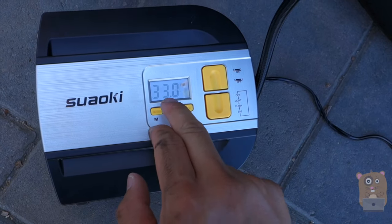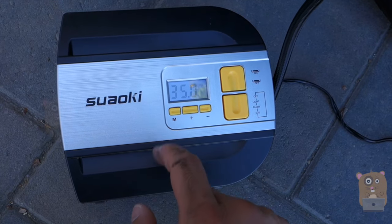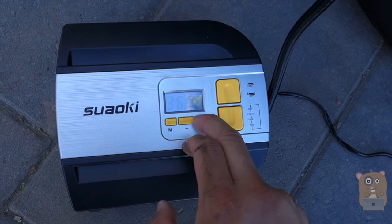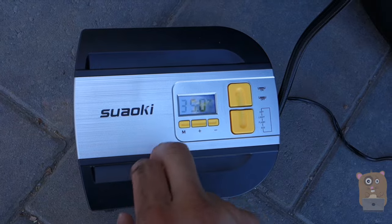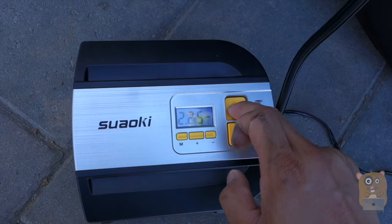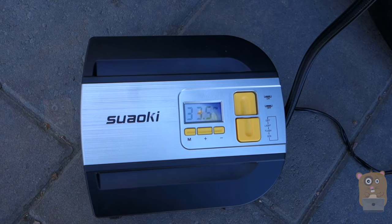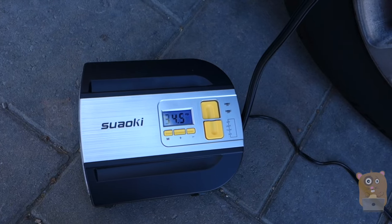I'm going to press the plus button here for a second and now it's flashing. I can set this to what I want it to be. My desired level is 35 PSI. I'm going to press M to confirm it, then I'm going to press on. Once this reaches 35 PSI, it'll shut off automatically.